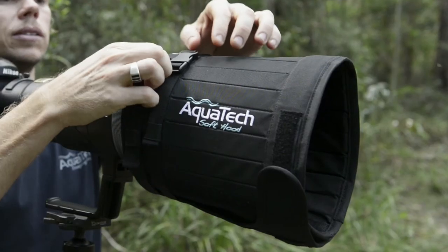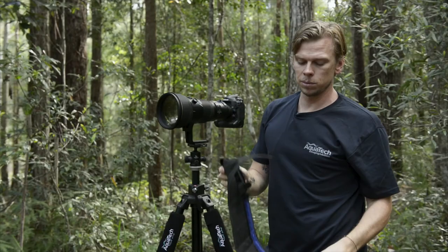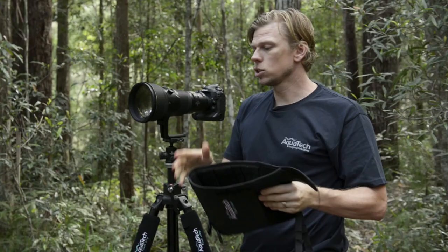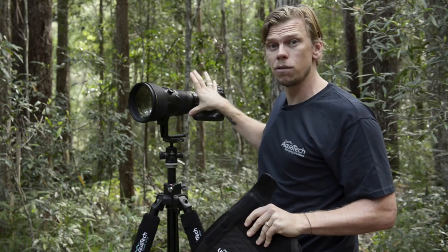To remove, simply undo the fasteners. You've got your velcro at the front and off it pops. As I said, it's very tough but collapsible — you can almost pack that flat. It's going to go great into a backpack or a travel case and it reduces some of the large volume that the manufacturer's hoods take up in your cases.